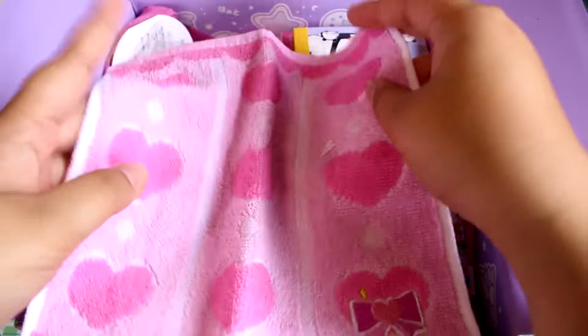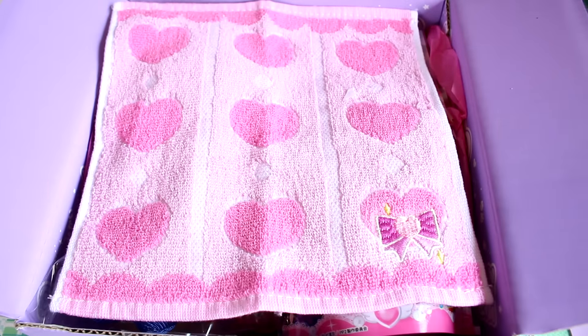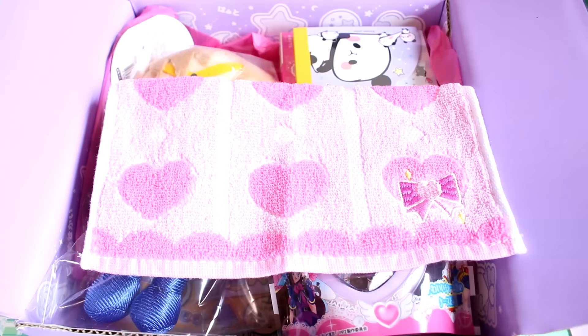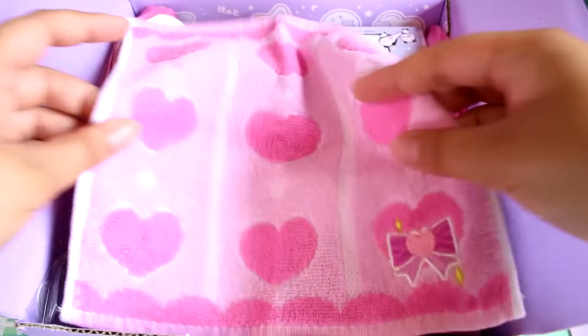Here's a little hand towel. This one's really cute — it has hearts on it and a little bow. These are perfect to carry around with you; you can dry your hands or use them as little cup holders. I use them to wrap around my water bottle because in the summer, water bottles tend to sweat if you have cold drinks. I like to carry these around with me.